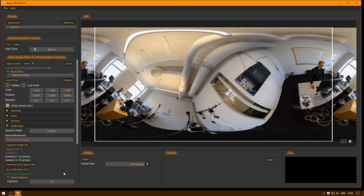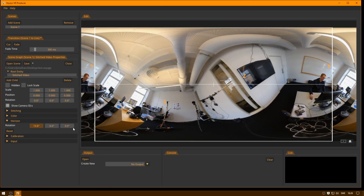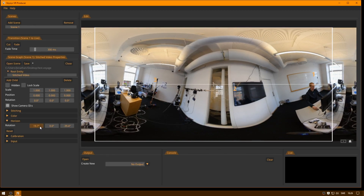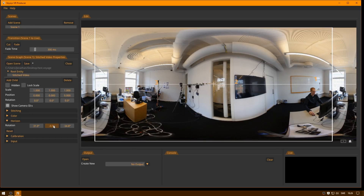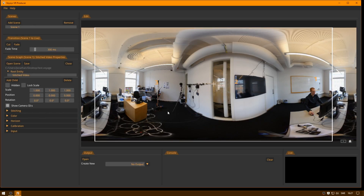Now the calibration is completed. You can see it says calibration successful, and we also get the residual error rate, which is a number indicating how good the calibration was. Now we can close the calibration and set the horizon. You drag the three rotation parameters around until you're happy with what the horizon looks like. This seems pretty good. Now we can save this. Because automatic stitching is turned on by default, the results after calibration usually look pretty good automatically. That's how easy it is to calibrate a camera rig in VoicesVR Producer.